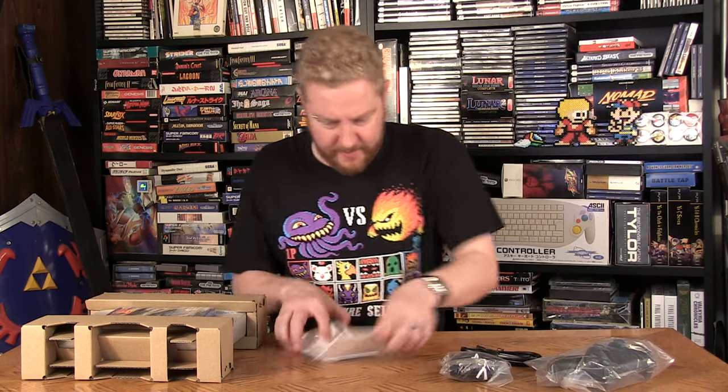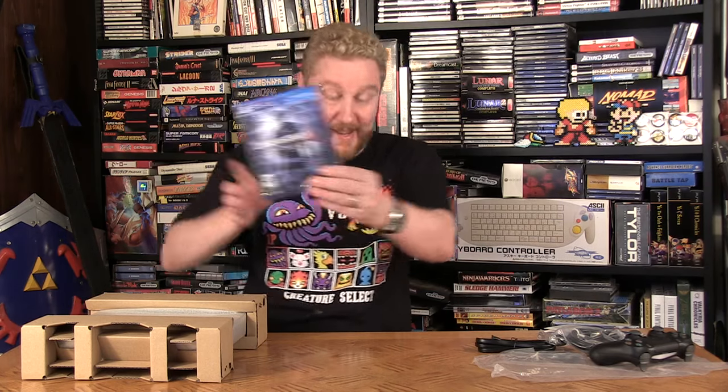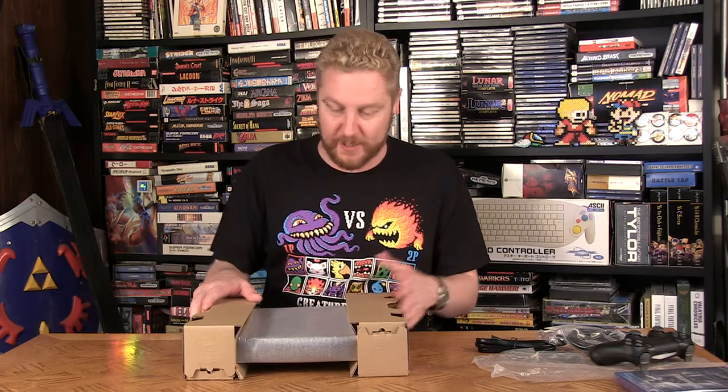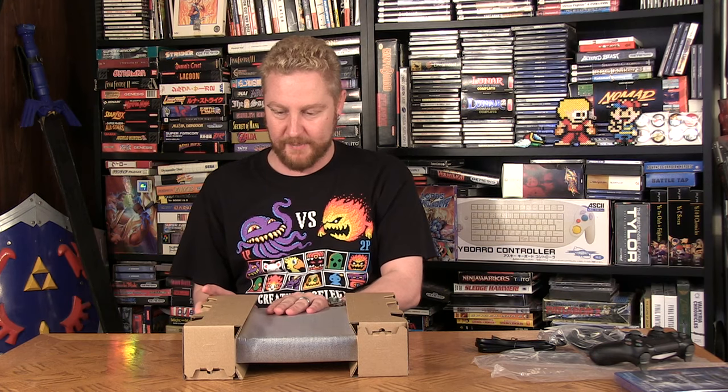And a copy of Uncharted 4 — a fantastic game. I finished this game, check out my review on it, I liked it a hell of a lot. And this is the bit I've been waiting for: the PlayStation 4 Slim. Just looking at it right here, it's so small, I can't believe it.